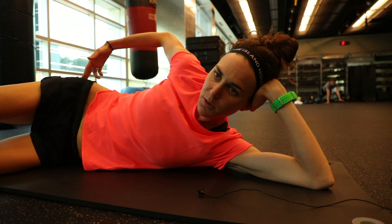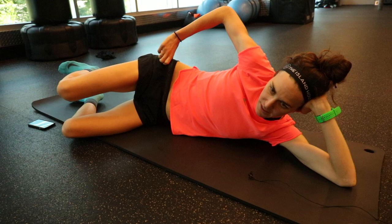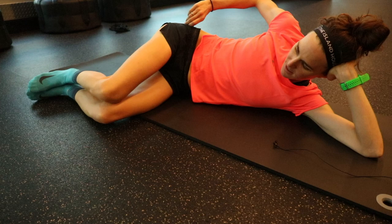I always make sure that I do some glute work, which is what I'm doing right now. I'm doing some regular clamshells, some reverse clamshells in different areas — some at 90 degrees, some in neutral, and I sometimes use a resistance band.